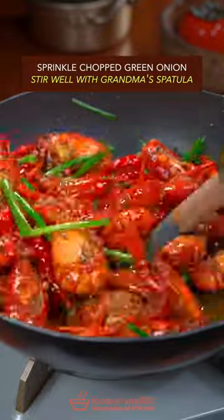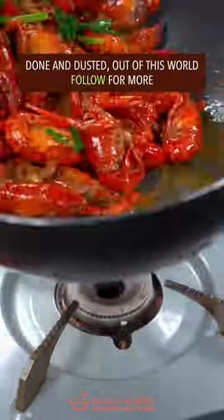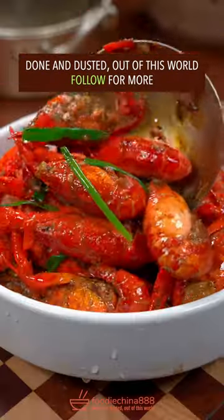Add green onion and stir well with the grandma spatula. Done and dusted — out of this world.